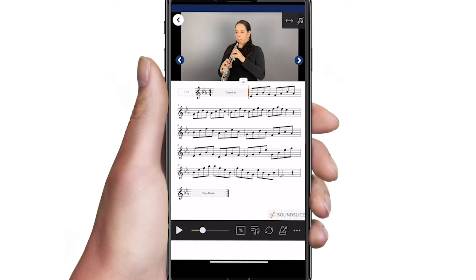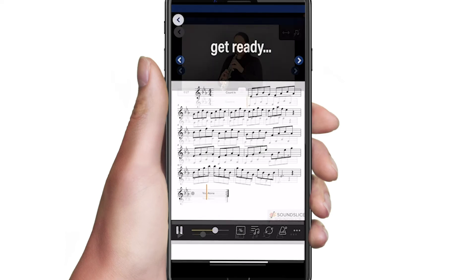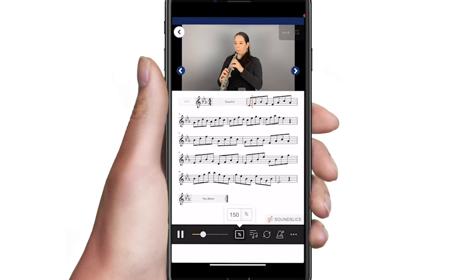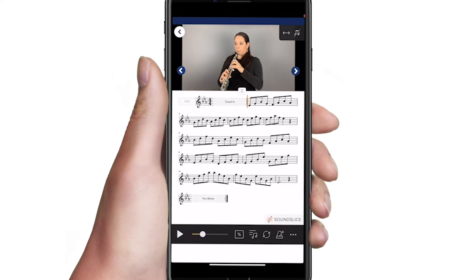To play with accompaniment alone, simply navigate to the end of the exercise and tap the beginning of the bar that says 'you alone.' If you want it faster, you can increase the speed above 100%. If you want it slower, you can decrease the speed below 100%.